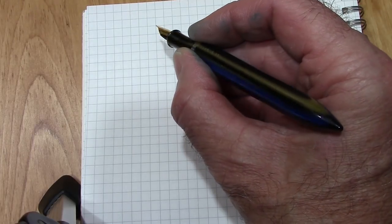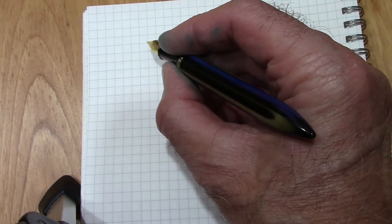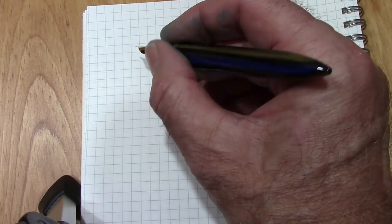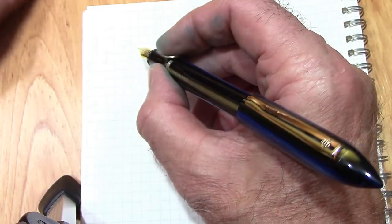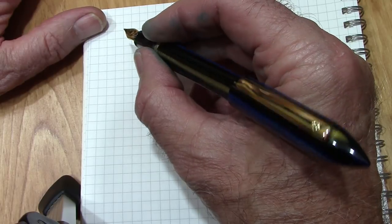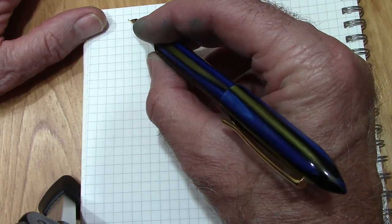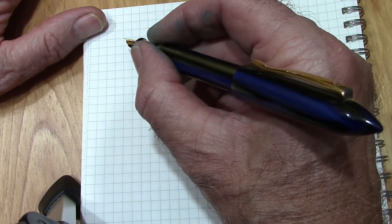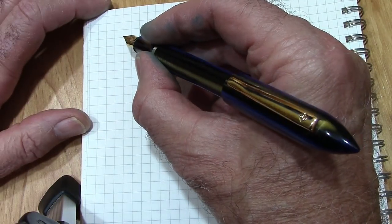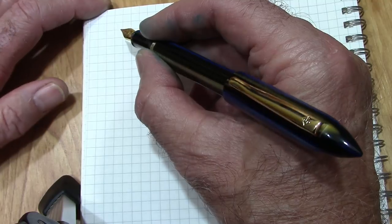The pen fits fine in the hand unposted and it's extremely light — we showed you those measurements, it's under 10 grams, and the cap is about 6 grams. It posts nicely and securely. I'm not worried about it cracking — I'm not going to jam it on there; it slides in. I think there's a lot of contact area here. The pen has been machined and designed for writing with it posted.